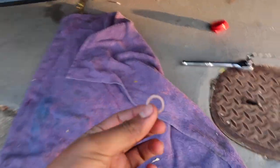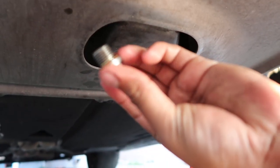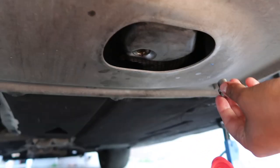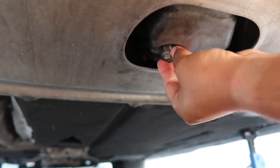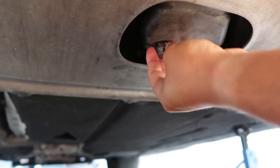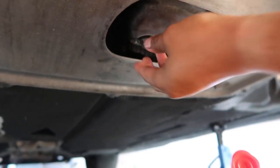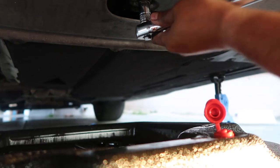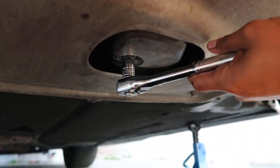Alright, time to go back down under the car. Don't forget your crush washer for the drain bolt. Now that the oil has finished draining, grab your drain bolt with the new crush washer and plug it up. I typically thread it by hand first so you don't risk any cross-threading. Once it's pretty snug, take your ratchet and tighten it up. You're going to want to torque this to 25 foot-pounds.